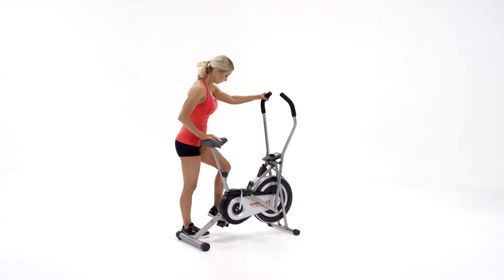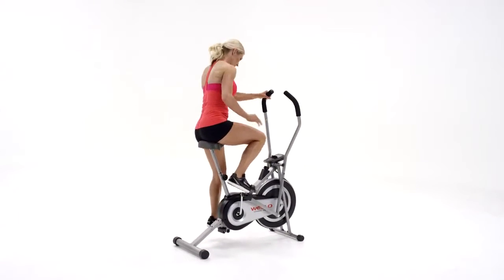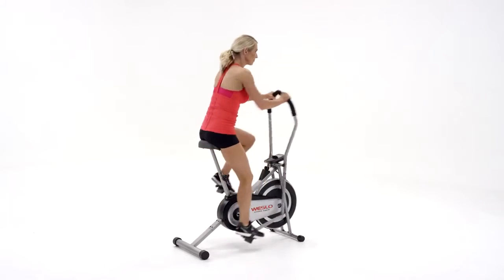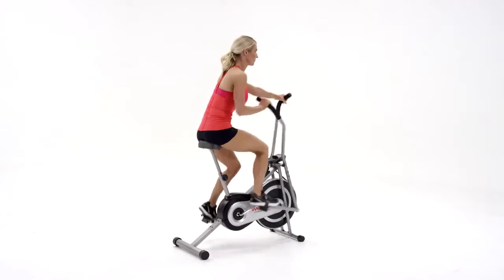We've innovated to create a cycling machine that pushes beyond convention, one that gives you a total body workout. Introducing the Cross-Cycle Upright Bike from Westlow.